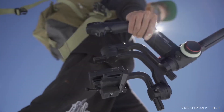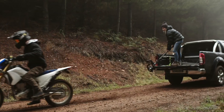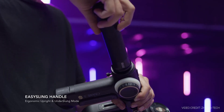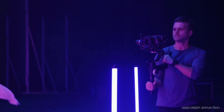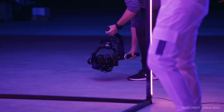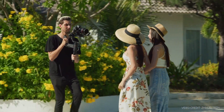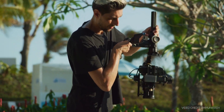Looks-wise, the Crane 3S is very similar to the Crane 3 Lab. You've still got that same sort of dual-handle setup, which you can adjust and modify, and it just means when you're operating for longer periods of time, having the two points of contact is going to be much more comfortable and give you a bit more control and finesse over your shot. You've also got that lowered roll axis — it's a 55-degree angle to the camera stage — and ultimately that means when you're filming with a camera such as a mirrorless or DSLR, where that screen is typically fixed on the back, you can still see straight through to your camera monitor, so you can actually see the shot that you're capturing.